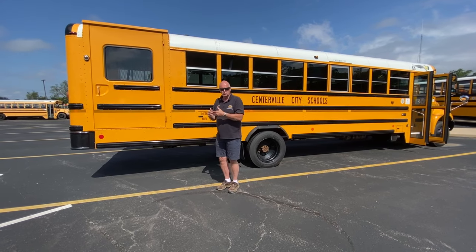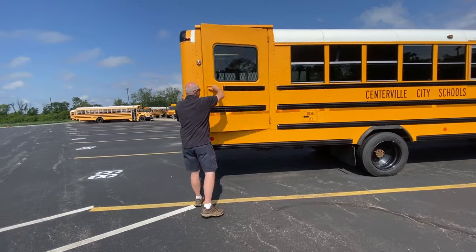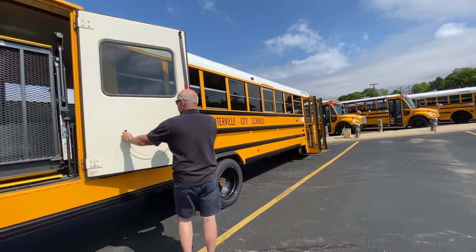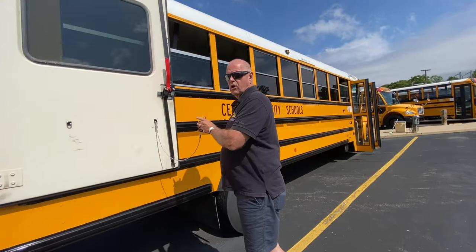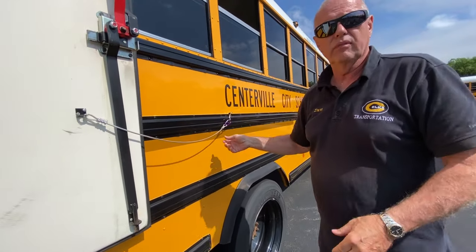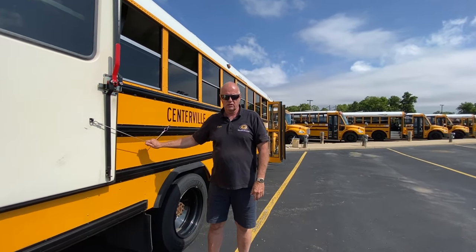First thing we want to do is when we come up to the door, we want to open the door and every time, please secure your door — latch your door open. You don't know when there's going to be a freak gust of wind, a truck go by, whatever. We always want to latch the door.